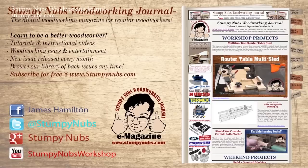For more great tips, tricks, and tutorials designed to make you a better woodworker, check out Stumpy Nubs Woodworking Journal. You can read and subscribe for free at StumpyNubs.com.